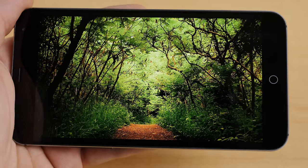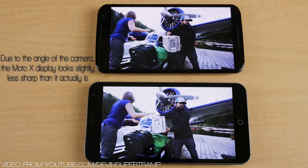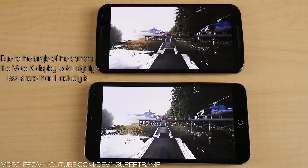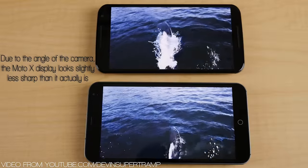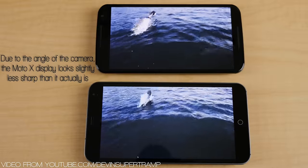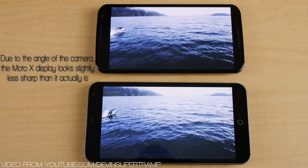Because of that strange aspect ratio and resolution, we miss out on things like 1080p YouTube playback. As you can see, I'm limited to 720p here, whereas with a 1080p display like the one on the new Moto X — because it's a normal aspect ratio and resolution — it's able to support full 1080p playback. But what's weird is that even though it's only playing back at 720p, I honestly have a hard time telling the resolution difference when watching the same video on both displays simultaneously.